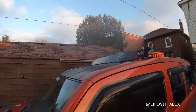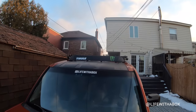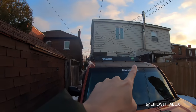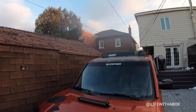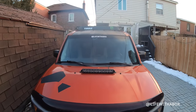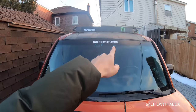On the top I've also vinyl wrapped just the top part right here — it's not a great job, but it does the job for now. And right under it I have my Instagram. If you don't follow me, follow me now — Life with a Box.